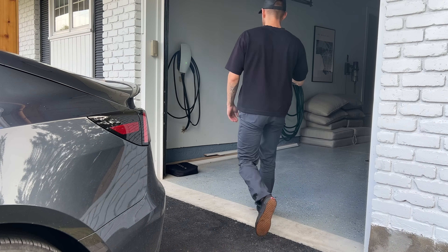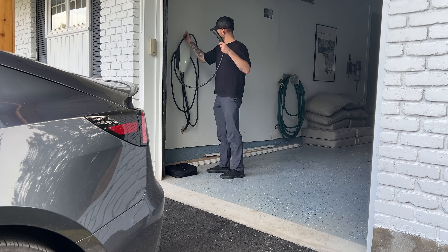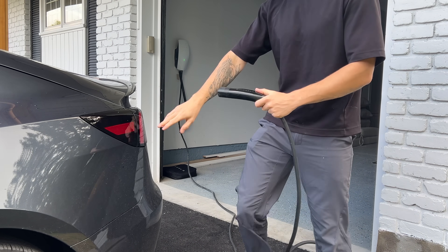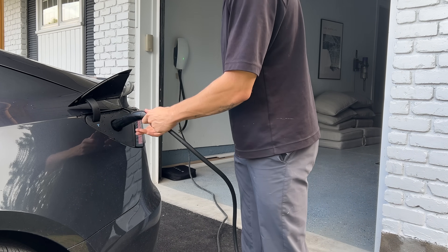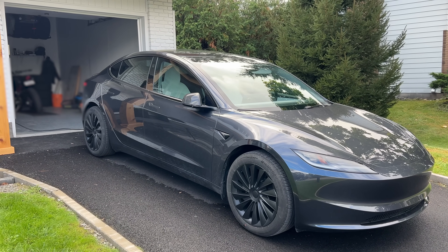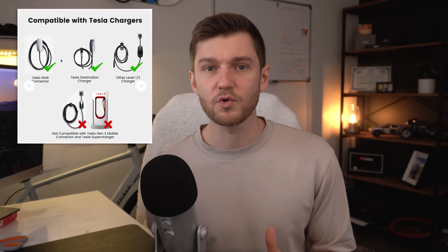Where does your car actually park most of the time? Will the charger be indoors, outdoors, or under a carport? This determines whether you need weather protection, extra mounting hardware, or a different outlet location altogether. Can the charging cable comfortably reach the charge port without being stretched or routed awkwardly? By the way, if you can't get your vehicle close enough to your charging station for whatever reason, I'd recommend looking into EV extension cables that can add up to 40 feet of length to your charging capabilities, both for level 1 and level 2 charging.